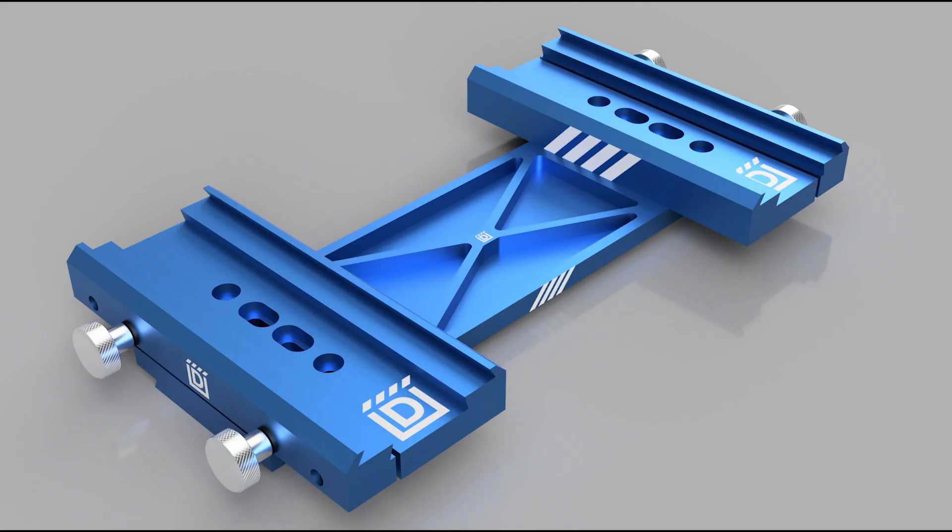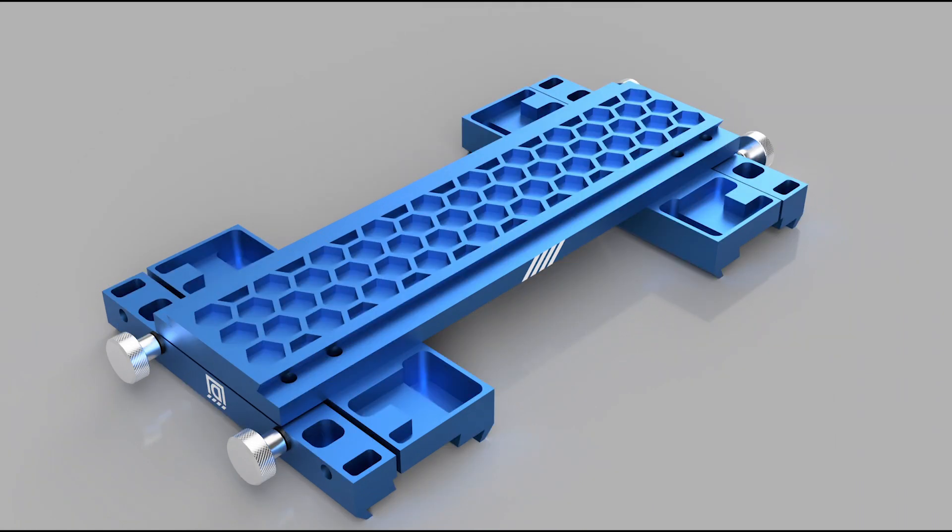A better way to rig something like this up would be to set up a side-by-side rail system. I'm going to do that eventually — I just have to CNC this thing out. I've already got it drawn up in CAD.